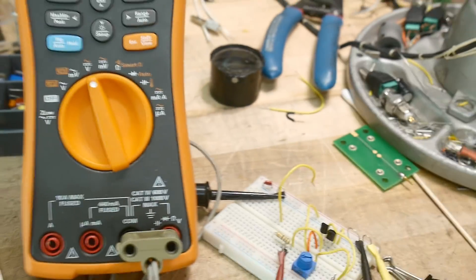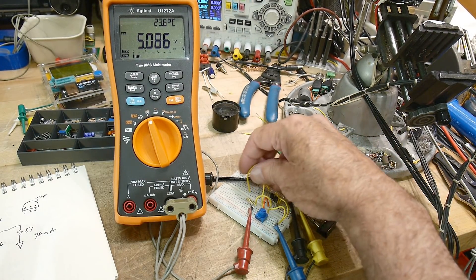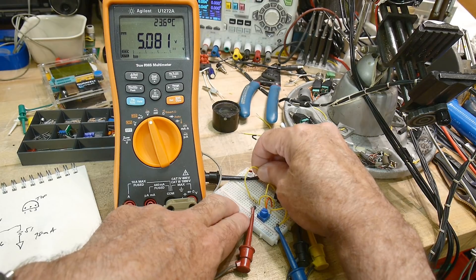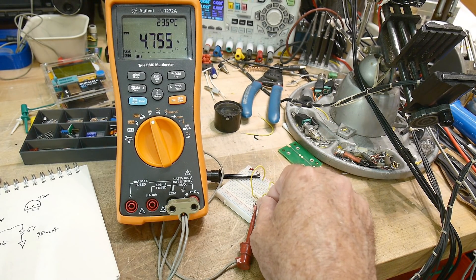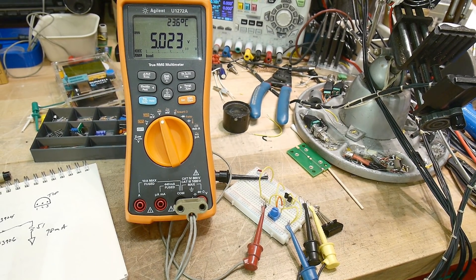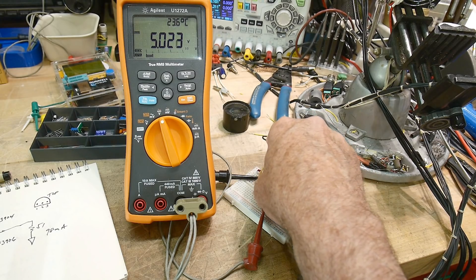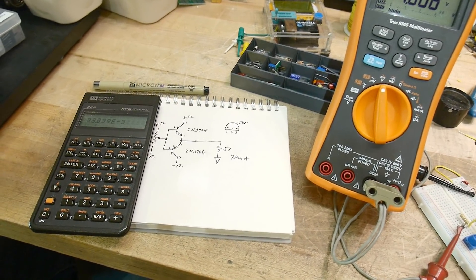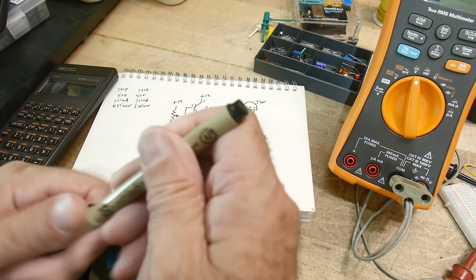Let's go back to the experiment. I put in the load and the voltage drops, but then I can grab the potentiometer and put it right back up to five volts. So even though there was a drop, I can compensate for that.